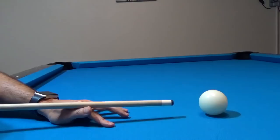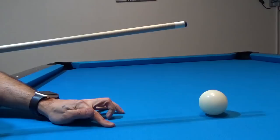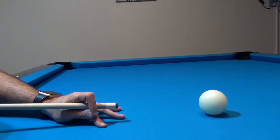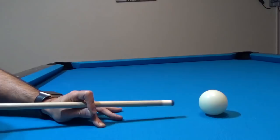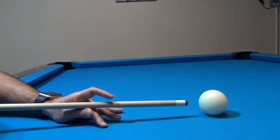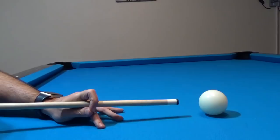When performing the V-bridge, a common mistake players make is picking the cue up off their hand when they finish a stroke. With a closed hand bridge, that cannot happen unless they let go of the cue, which you do not want to do. So as you progress, I highly recommend that you eventually learn how to use the closed hand bridge for almost all of your shots. Every now and again, you'll find yourself alternating between an open hand bridge and a closed hand bridge depending upon which is best for the shot you're about to take.